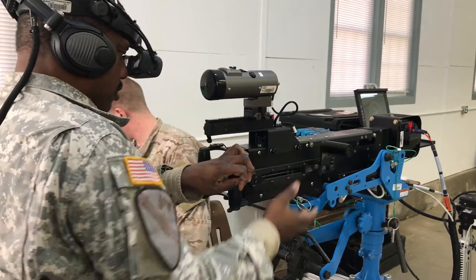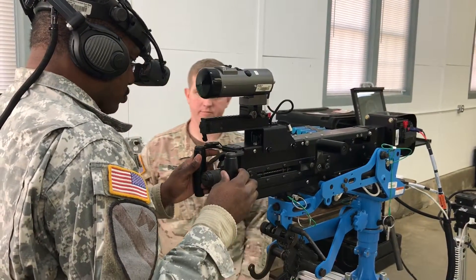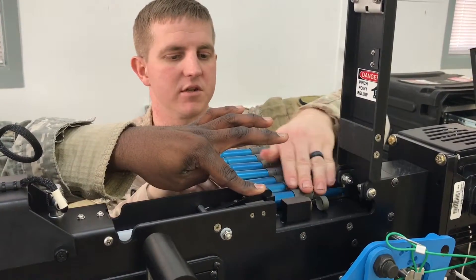Alright, one more time. Weapon loaded. Hold that down. Do not let it come up until we start from scratch.